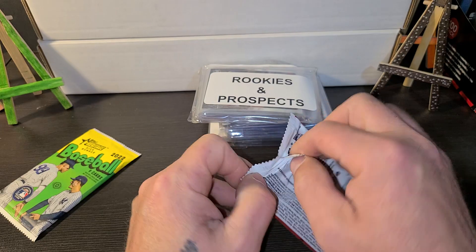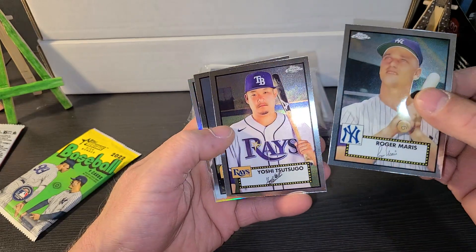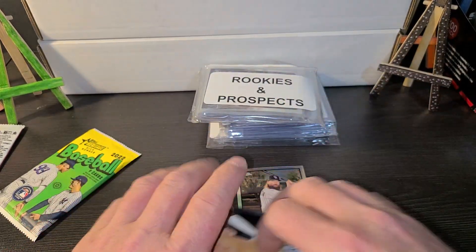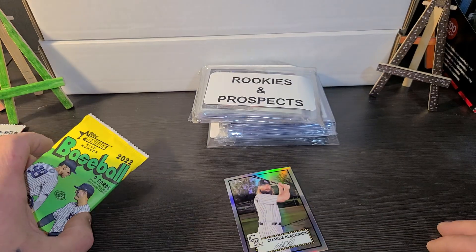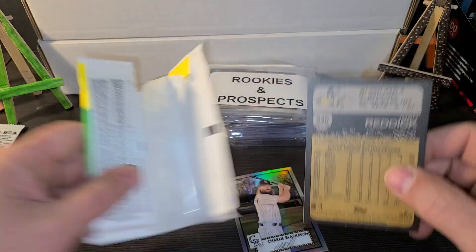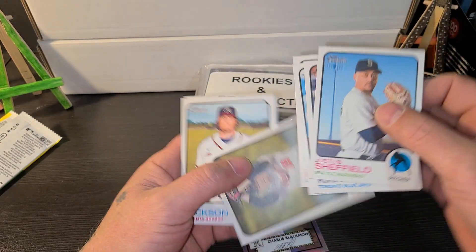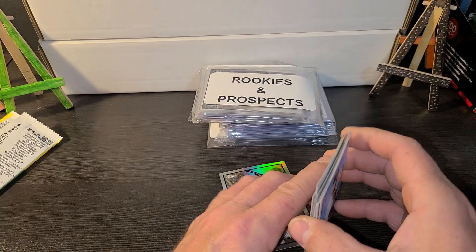Let's go with the 2021 Chrome. Got your Maris. Double check for refractors — this one is a refractor. The Charlie Blackman is a refractor. There's a total refractor up there in the top corner. And the top Heritage High Number — nothing happening in there.